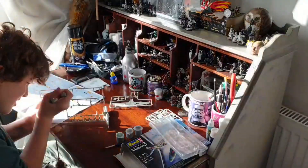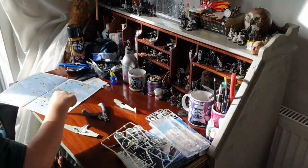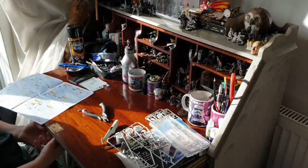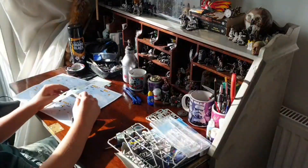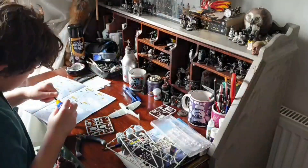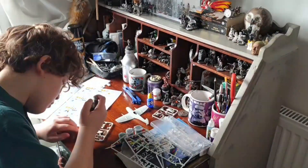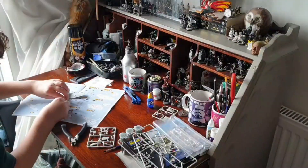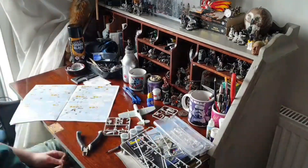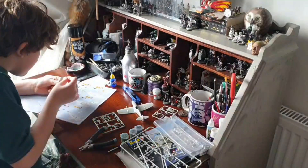This is me building my model Spitfire. Kits like this come with instructions and you cut the parts you need off the sprues and super glue them together. This kit came with super glue, paints and a double-sided paint brush, which was great, but I also used a few of my dad's things from his desk. You get everything you need with this kit for less than £10.